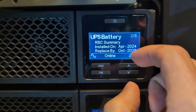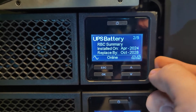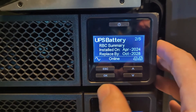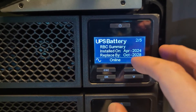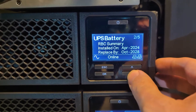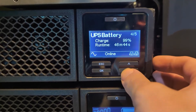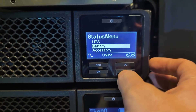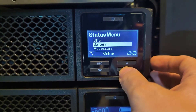These units are network connected, so they do have some rudimentary remote capabilities. In this case, it is automatically able to set the date and time internally. You can see it's now installed on April 2024, and it gives a recommended replace-by date. You can scroll through additional options: charge, estimated run time, voltage, temperature. You can get a lot of information from the internal display, and you can also check most of these metrics remotely.